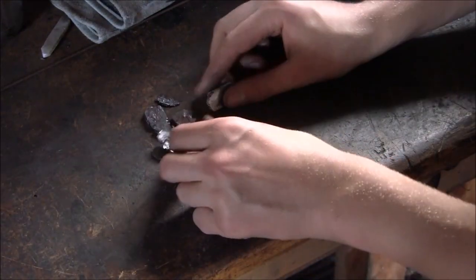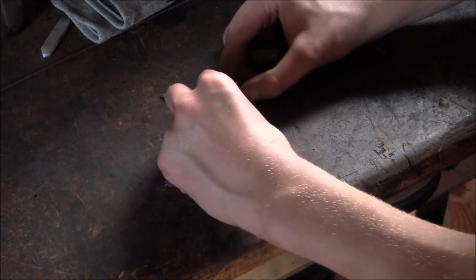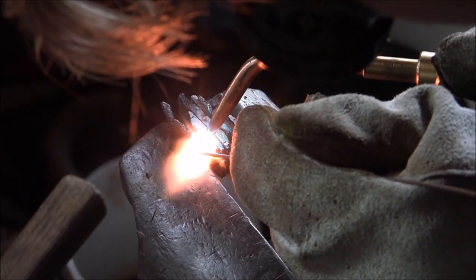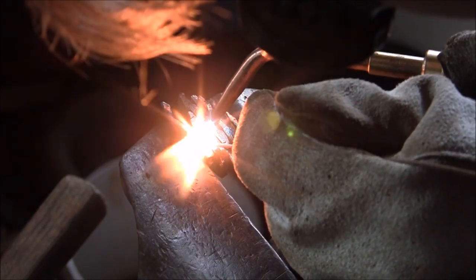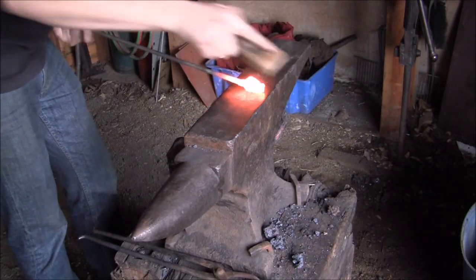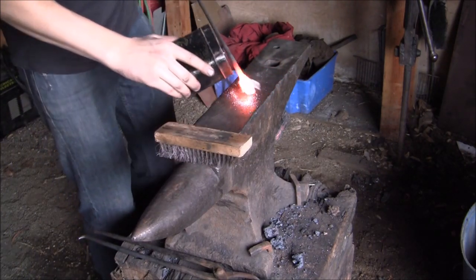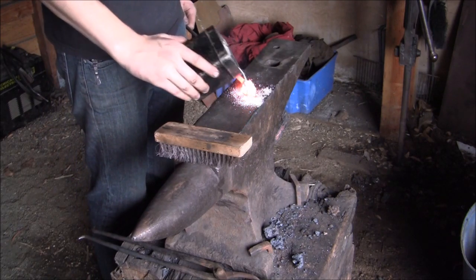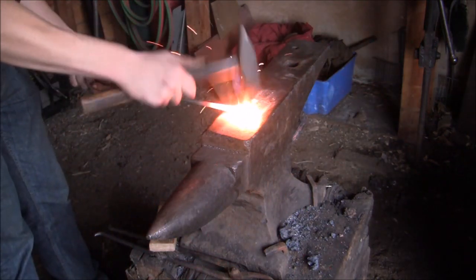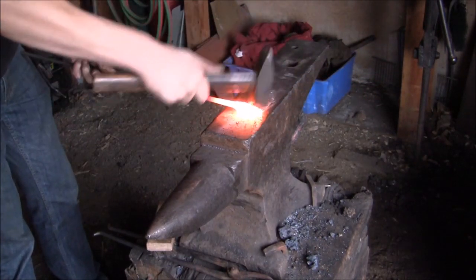These are the pieces I managed to get. I'll stack them all together and weld them much like a small Damascus billet. Alright, let's give it a shot.